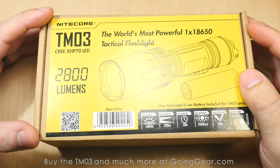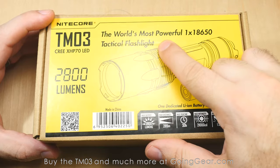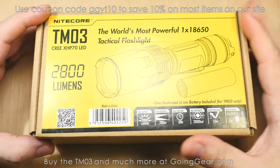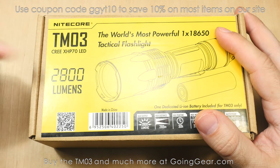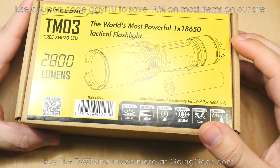Here we are with the new Nitecore TM-03, part of their Tiny Monster series. The world's most powerful 1x18650 tactical flashlight. I don't know how true that is, but it is pretty bright, especially for a 1x18650 flashlight — 2800 lumens on max output, 289 meters of beam distance.